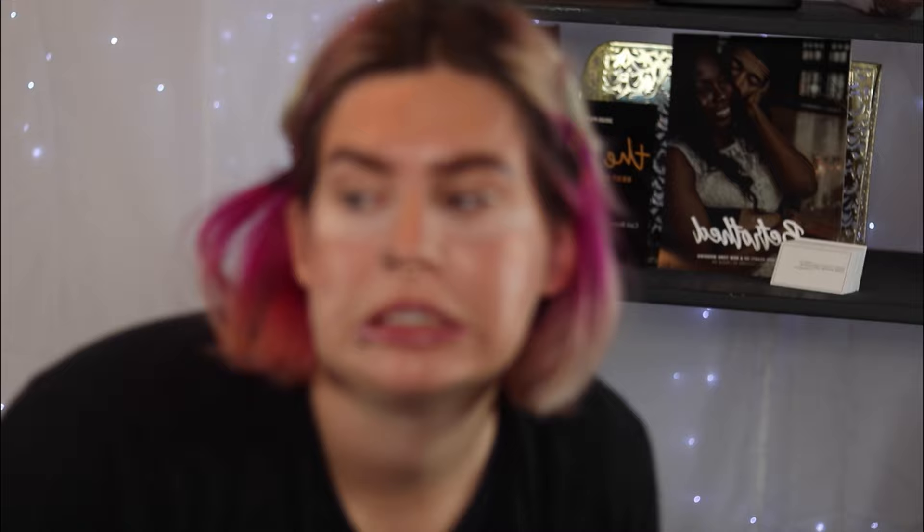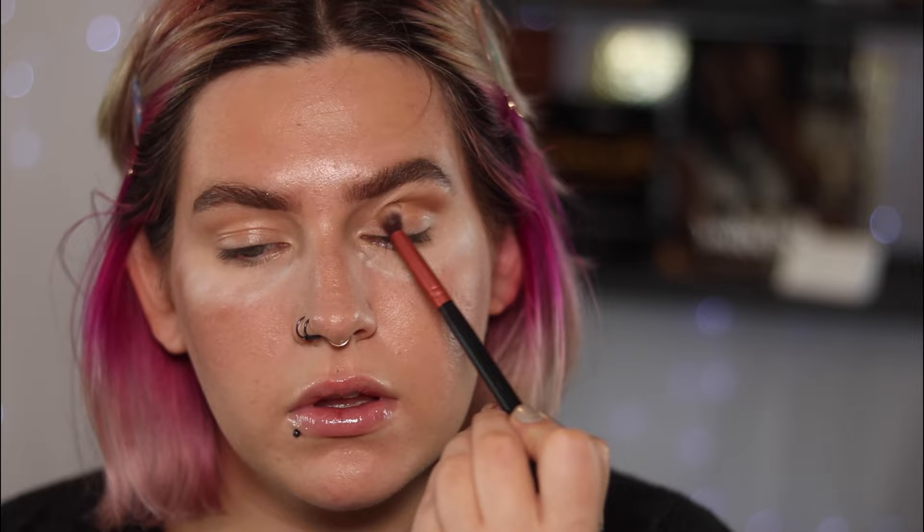For lip gloss, I went in with an Ulta Harry Potter limited collection gloss in the color Hedwig — just a glossy clear gloss with gold specks in it, very pretty. Then I set my face with Blue Marble Setting Spray, which always ends up a hot mess but gets the job done. I added more setting powder underneath my eyes to catch any potential fallout from the shadows I'm about to go in with.